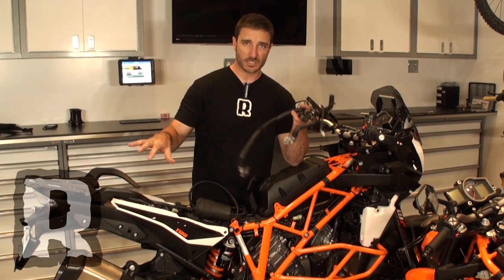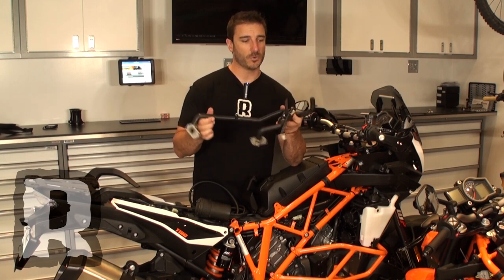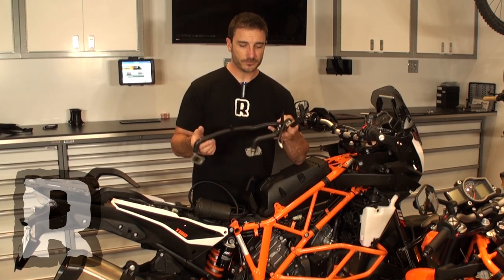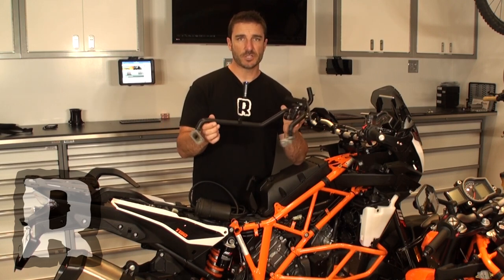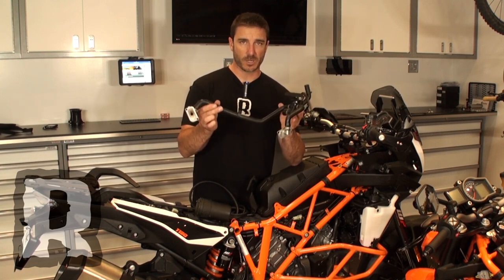If you have a bike where the catalytic converter is in the exhaust and you're running an aftermarket exhaust, there is no point in having this on the bike anymore. People get rid of them because it's dead weight — between these two pieces it's about four pounds of dead weight. It clutters up your engine and it also causes some burbling and gurgling on decel, so people just want to get rid of these.